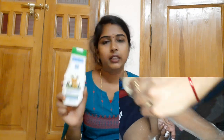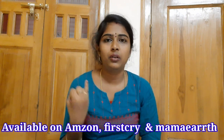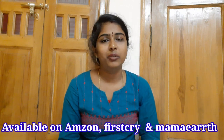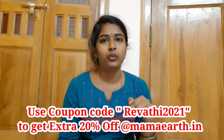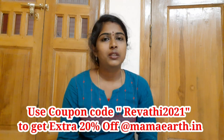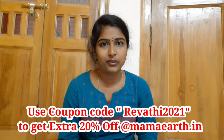If you want to, you will find links in the video description box. You can also request it and download it from the Amazon website. Please use the coupon code. You can use that coupon code on the MAMAYAD site and get 20% extra off. Check the description box for full details.